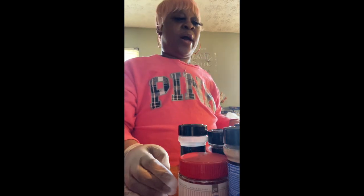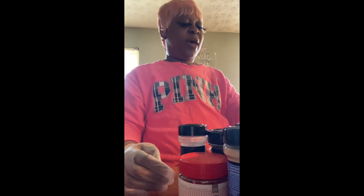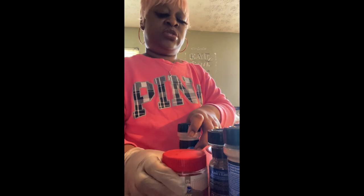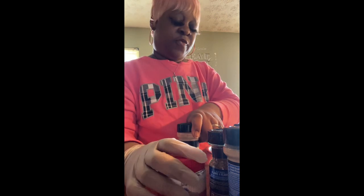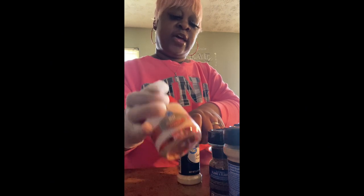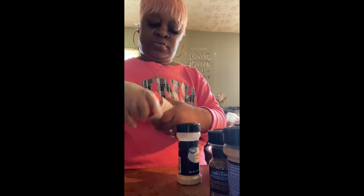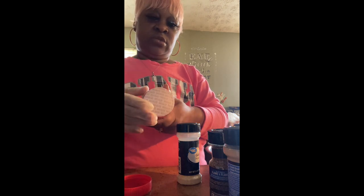Let me go get my water and then I'm going to come back to y'all. Okay, I'm back. I went ahead and put some water in my crock pot. I already have it on — it was already preheating. What I put in my roast — I got my glove on because I don't feel like keep washing my hands. I put in beef bouillon cubes. It's a brand new jar.